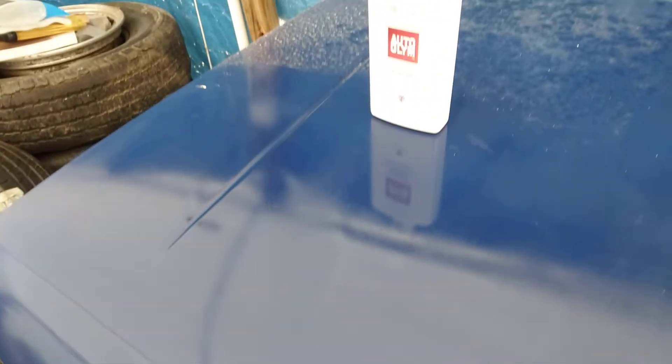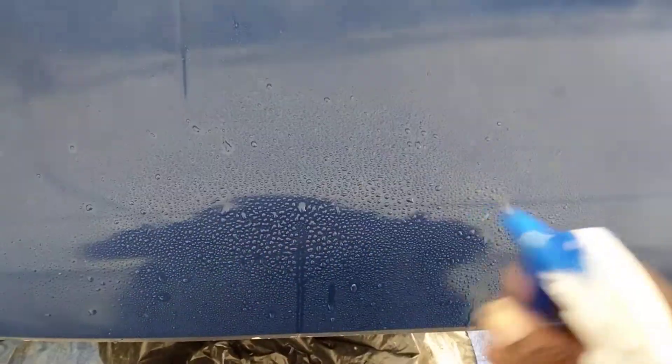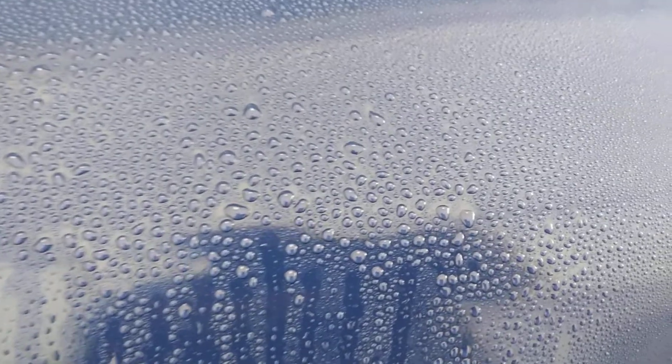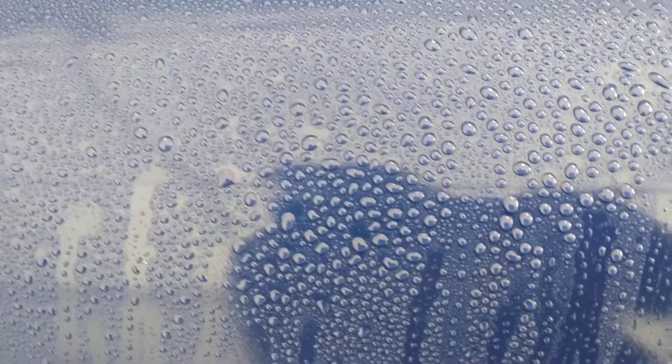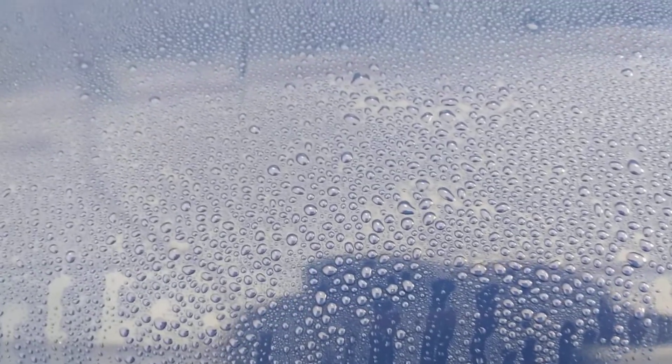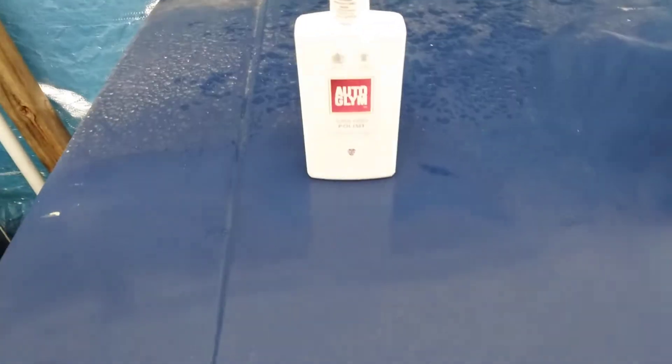We can see the clarity and gloss it puts in the paint — very impressive, insanely impressive. Now we're gonna hit it with some water and see how it beads. Oh yeah, pretty decent! Now let's remind you, this is more of a cleaner or two-in-one, so there's cleaning and polishing built in. If it's not the best water beading, it still beads decently — not the tightest beads I've seen, but it beads very well. This is more of a cleaner, and yes sir, it beads water pretty decent.